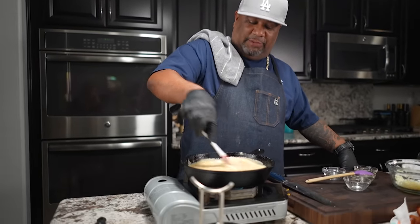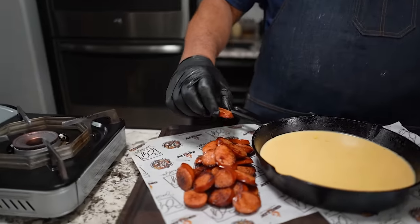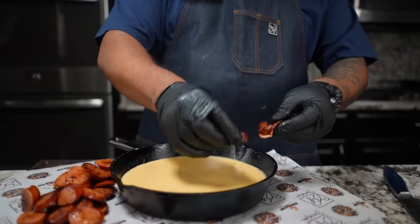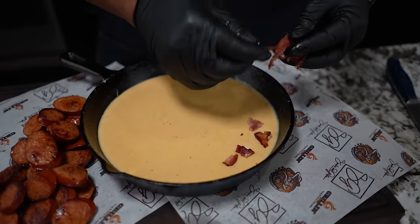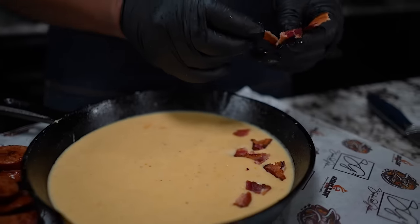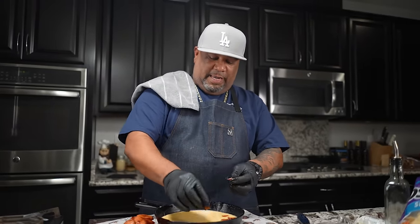When you say a dipping sauce, you want something like a nacho type cheese consistency - this is it right here. Now, remember what we did in the very beginning - I've probably already eaten a bunch of these. I'm going to take some of the andouille and bacon and sprinkle them over the top, add some chives, and display it how you want. You can lay them out with toothpicks - I've got some with footballs on top for game day. Put however much garnish you'd like.